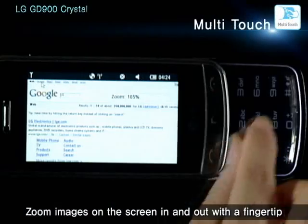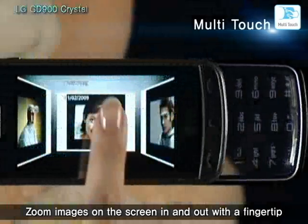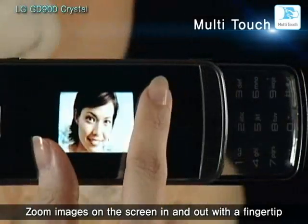You can instantaneously zoom in and out of images being viewed with a quick finger gesture, without navigating back to the zoom function menu.